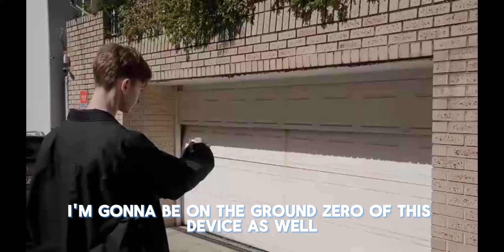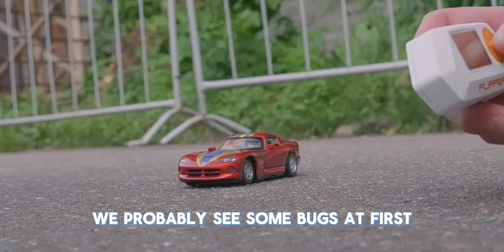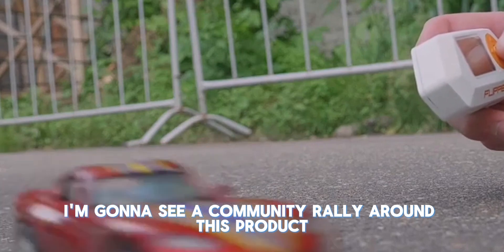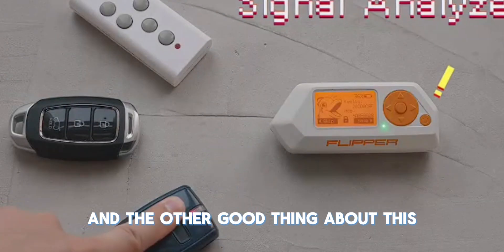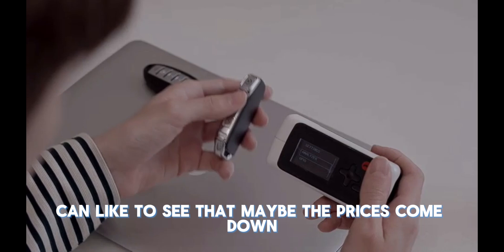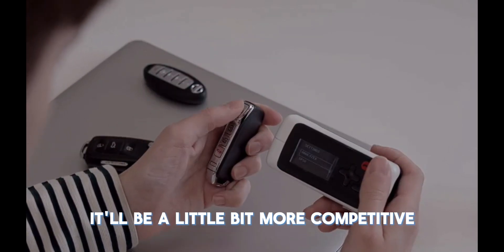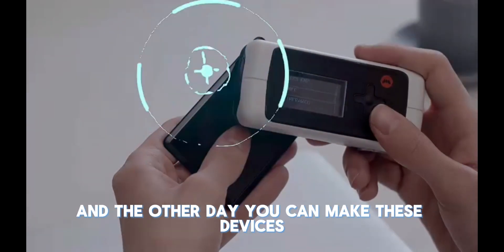I like that I'm going to be on the ground zero of this device. You're going to see some bugs at first, and you're going to see a community rally around this product, just like how the Flipper Zero community rallied around the product. And the other good thing is that now you have friendly competition — prices may come down and it'll be a little bit more competitive. You don't have a monopoly anymore when it comes to these multi-tool hacking devices.